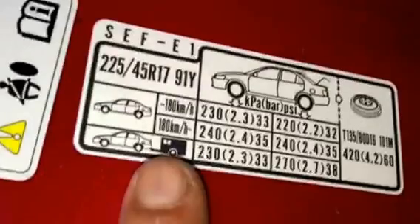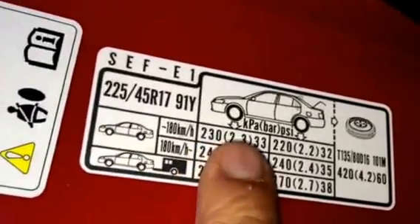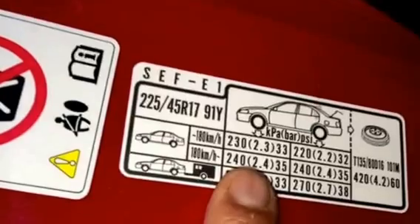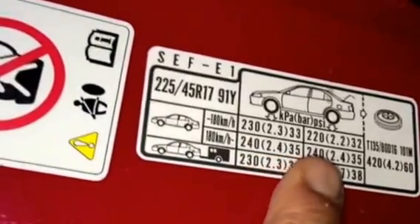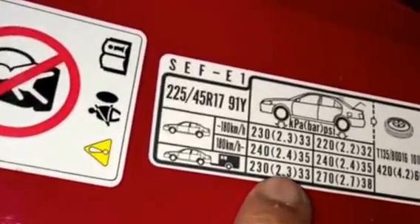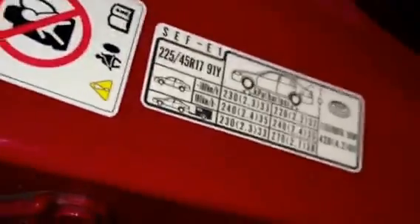You've got the size there as well and you've got the pressure which is 2.3 bar in the front, 2.2 in the back. If you've got an extra load then put 2.4 and 2.4 in the back as well. But if you're carrying a tow, if you're carrying anything, then put 2.3 and 2.7. Thanks for watching.